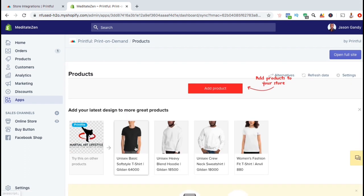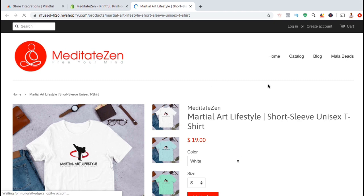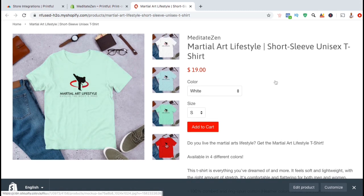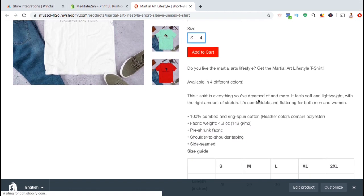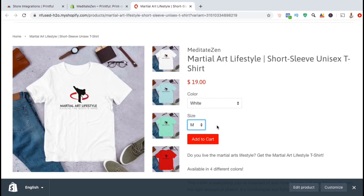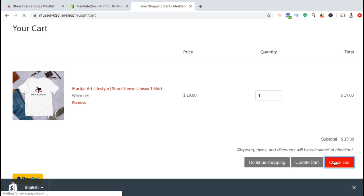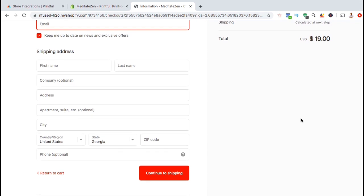If you wanted to add another product, simply click on the add product button. Let's take a look at the new t-shirt design that I just added to my Shopify store. Here's what the product sales page will look like when customers visit my Shopify store. We can see all the different colors and sizes that I selected to offer, as well as the product title, the price, the description, and the size guide. When customers are ready to check out, they can click on the add to cart button, then click on check out, enter their information, and have the product drop shipped to their shipping address. Printful will handle the product production and shipment to the customer, and you'll get your share of the profit.